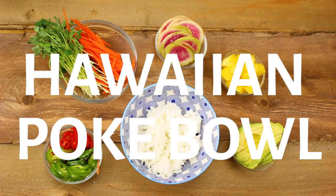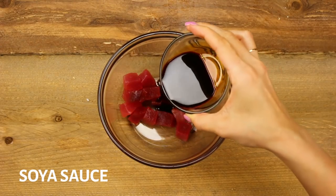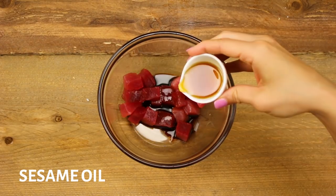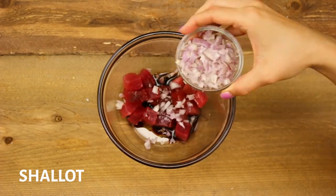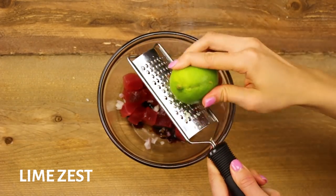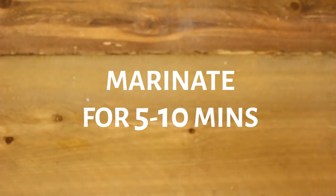Next up we have my Hawaiian-style poke bowl. For this one you'll need some tuna, soy sauce, rice vinegar, toasted sesame oil, some honey, chopped shallots, some lime zest, and sesame seeds. Give it a toss and set it aside for five to ten minutes to marinate.